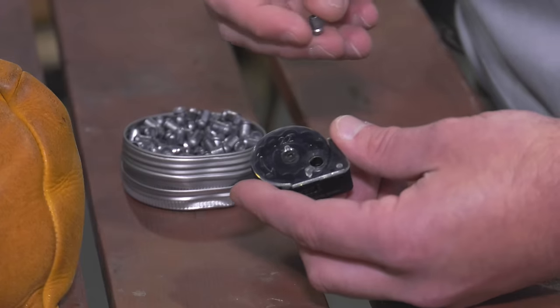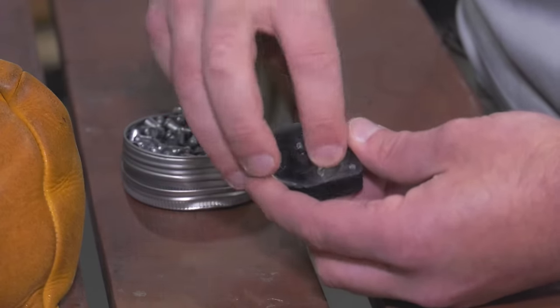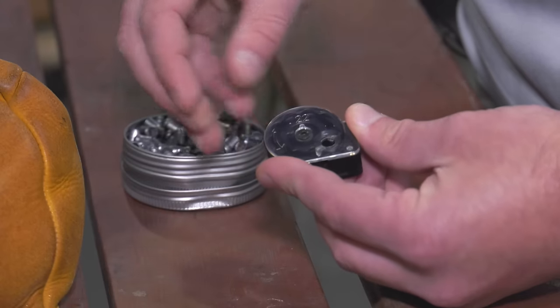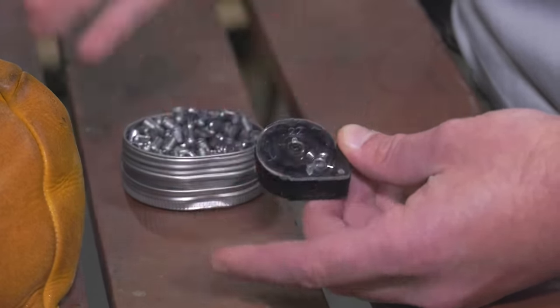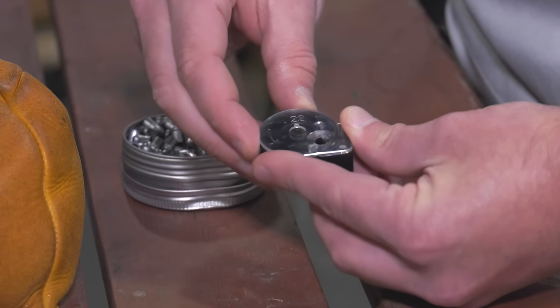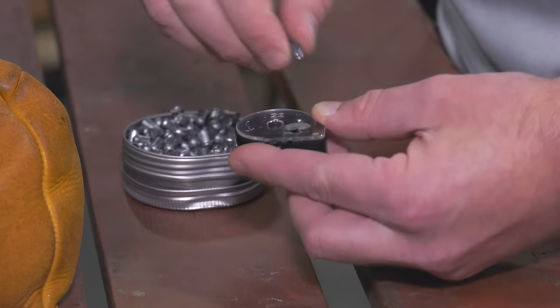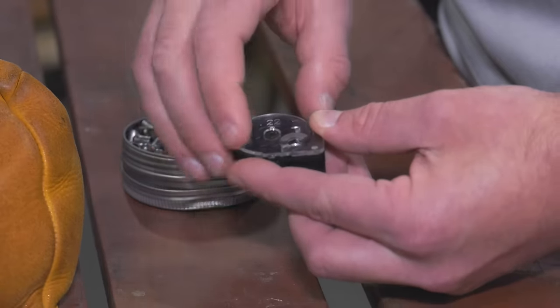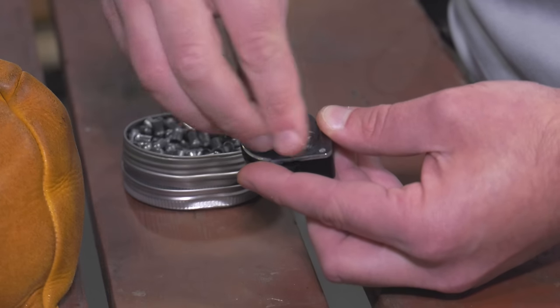Loading the Complete mags is pretty easy, though a little different than a Gauntlet. You just drop your pellet right in, then rotate around to the next opening. Once you drop the pellet in it stays under tension, so you can rotate through. Keep your finger behind it to make sure the pellet doesn't fall through, and you load all 10 rounds just like that.